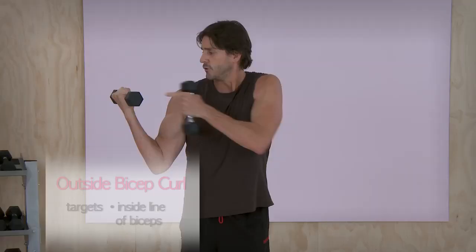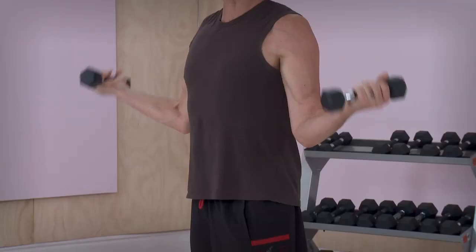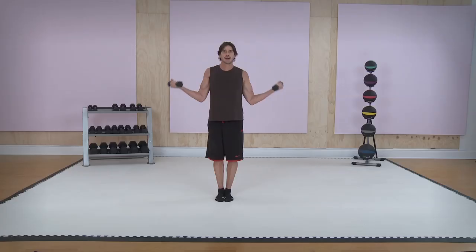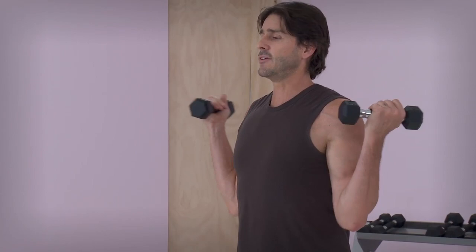Curl straight up so your knuckles are facing your shoulders. Squeeze up. If you're going to put any emphasis on the dumbbell, squeeze your pinkies — pull your pinkies in. Your pinkies will actually create flexion on the inside of your bicep — a little secret. Take your time, squeeze your pinkies, not your thumbs, not your neck. Stand tall, squeeze. It's starting to burn. Do as many of these as you can — it's not 10 reps, just as many as you can. Feel this one out.